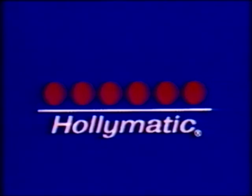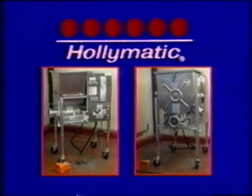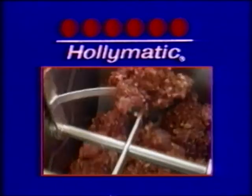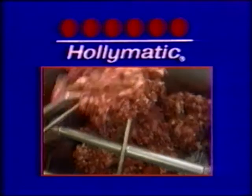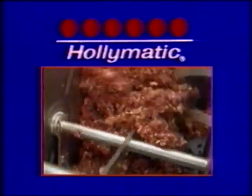Hollymatic. You may already know our name as the original inventor of the patty machine, but did you also know that Hollymatic invented the mixer grinder? And since we're never satisfied with just being the first, we've always been in the forefront of the design, development, and improvement of these machines. Hollymatic has been firmly established as the leader in manufacturing high-quality, safe, and efficient mixer grinders for over 25 years.